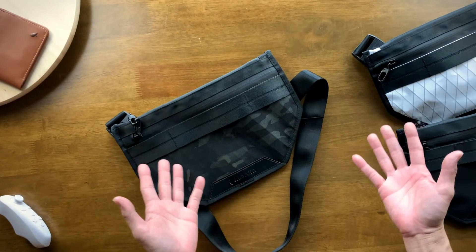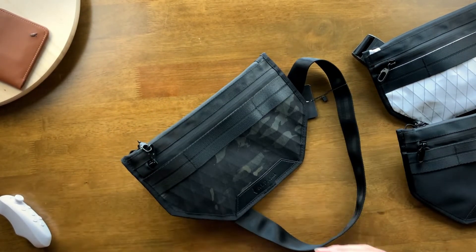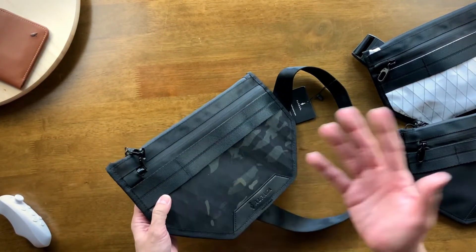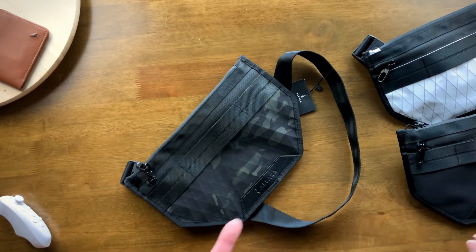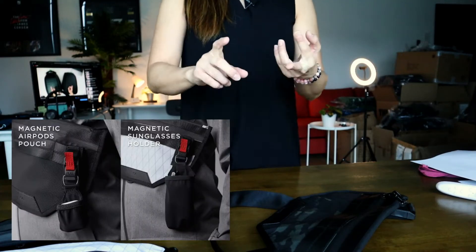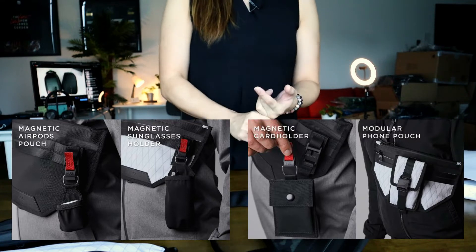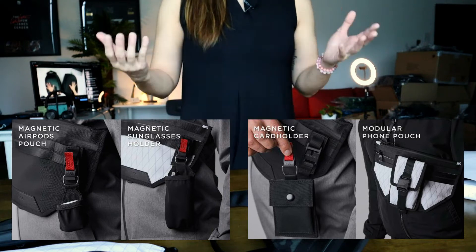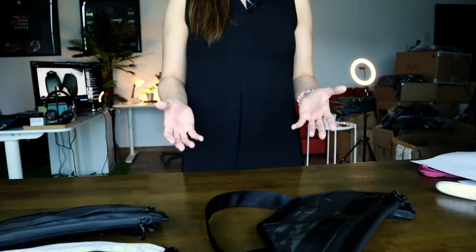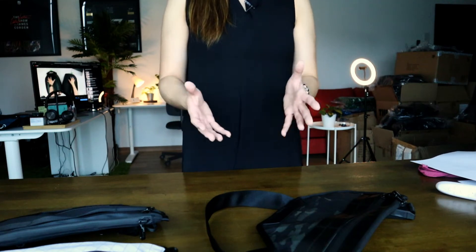A couple of other features are these modular straps. Alpaca sells modular accessories separately that are compatible with the Atom X sling — including an AirPods pouch, sunglasses pouch, card holder, and phone pouch. If you're interested, you can check out the Alpaca website for these accessories.